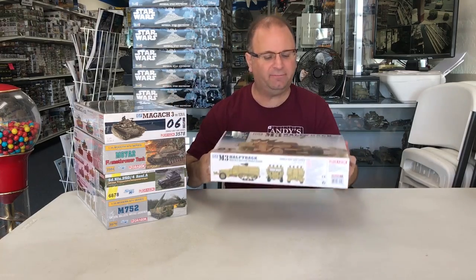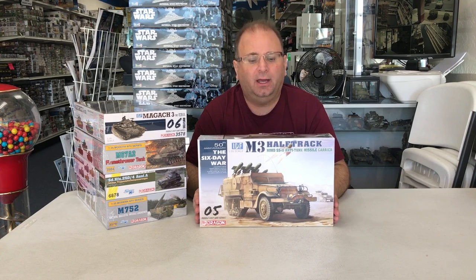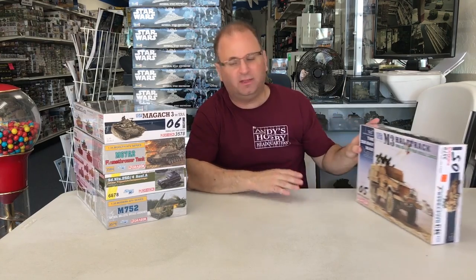The first kit is from the Six-Day War series. This is the M3 half-track — an American half-track converted by the Israelis. It has an armored top and Nord missiles on it, and it's just arriving in the United States.